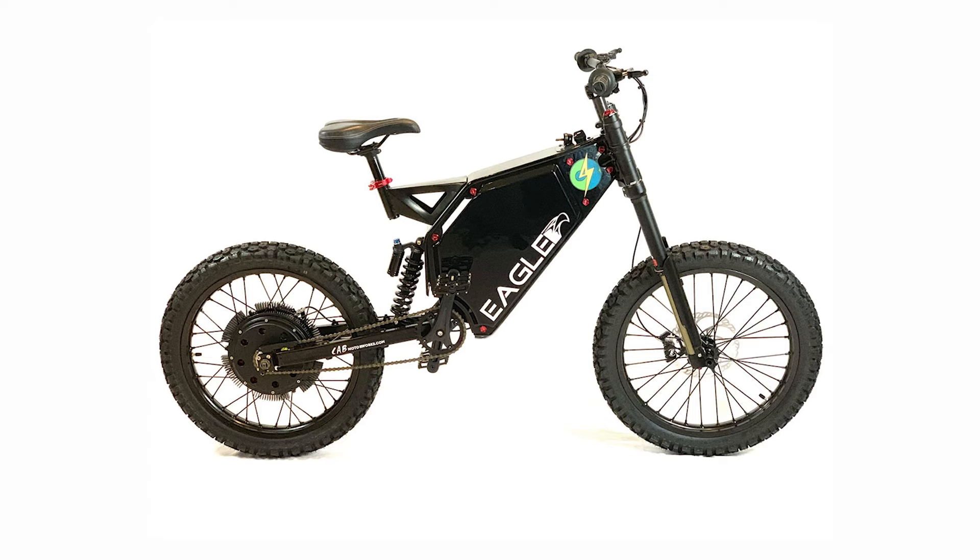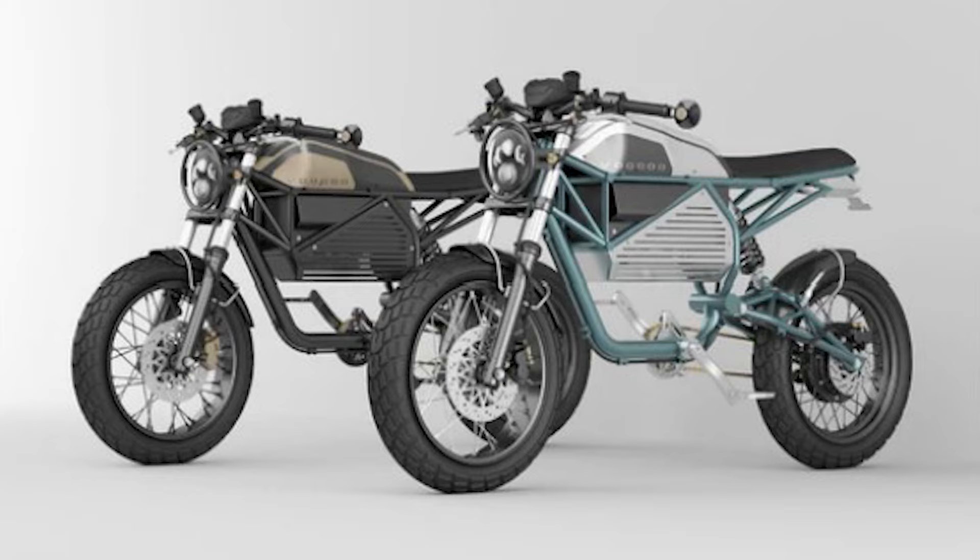I have a hub motor in my Eagle — Cab Motor Works Eagle — and it's a 7,000 watt hub motor as opposed to 3,000 watt, and it peaks at 10. So I'm kind of confused. I don't quite understand how we're getting 18,000 watts, but it is what it is. That's what they're saying.